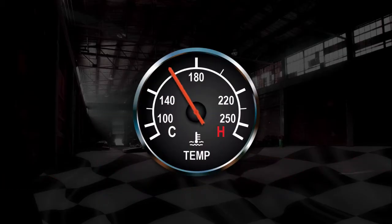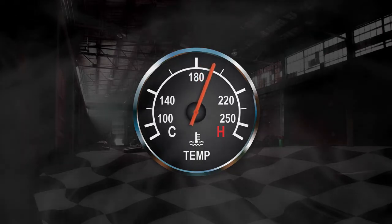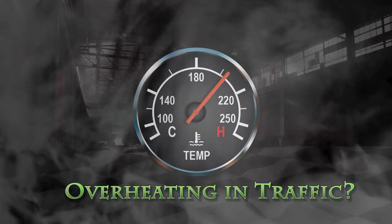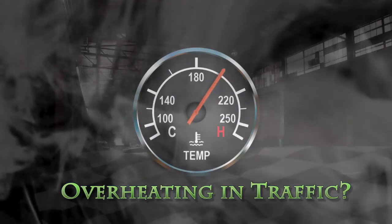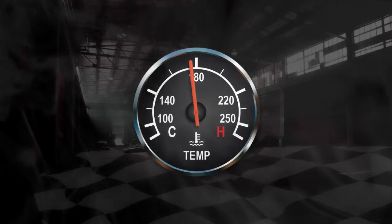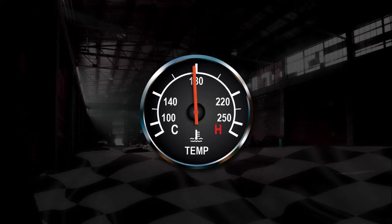Do you occasionally see the temperature rising in slow traffic or sitting at a red light? We've more than doubled the horsepower classic vehicles originally came with, and that extra power means more heat. Adding an electric cooling fan can help increase the airflow through your radiator at low speeds, and those fans should always be controlled by a relay. The installation of a cooling fan relay is a rather simple process and requires basic automotive knowledge.